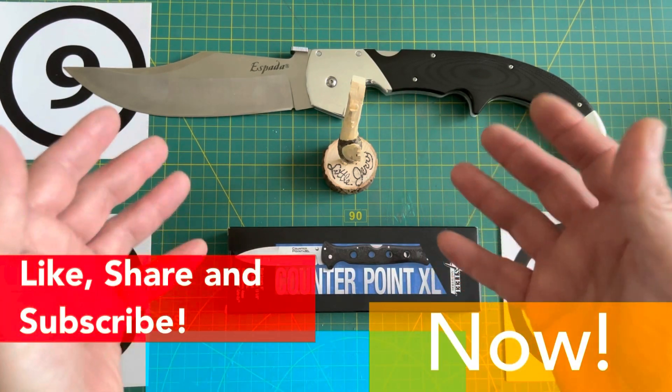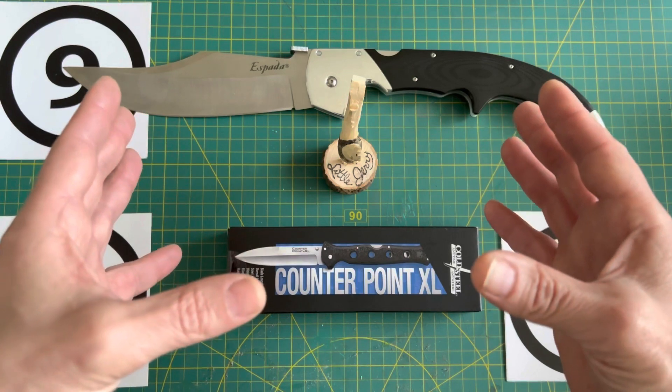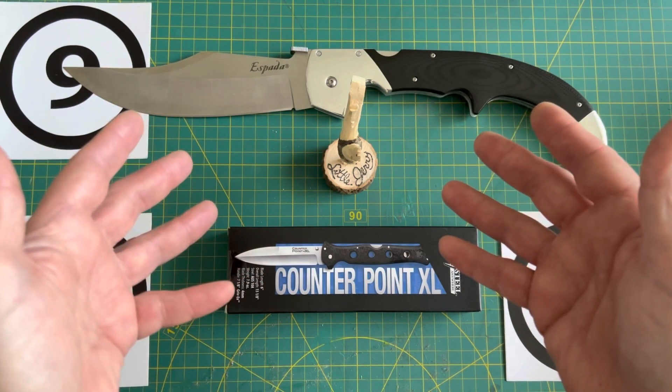Please consider liking, sharing, and subscribing — it will help this channel. Now on with the video. I can't stand intros.